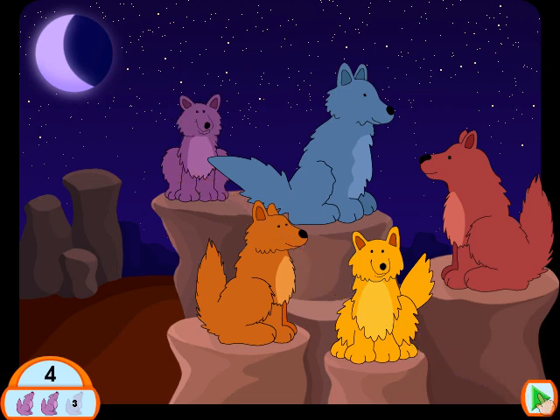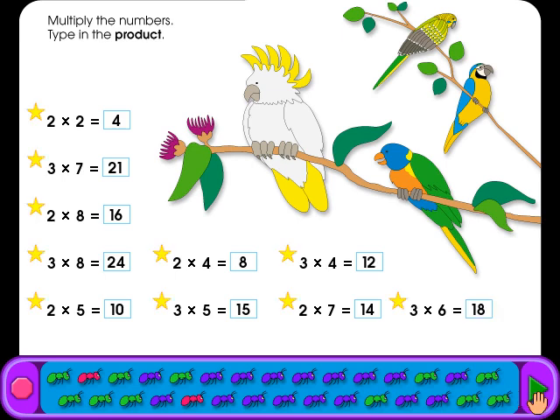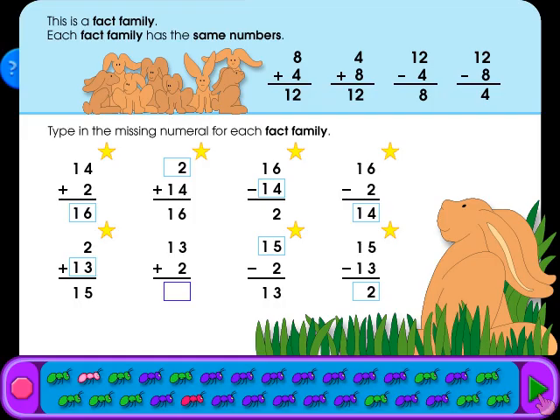Continue playing. Multiply the numbers and type in the product. Good! Let's do another one. Type in the missing numeral for each fact family.